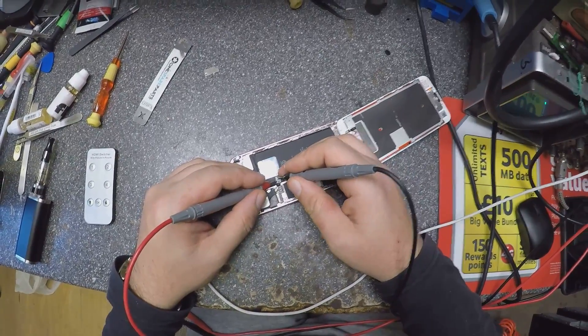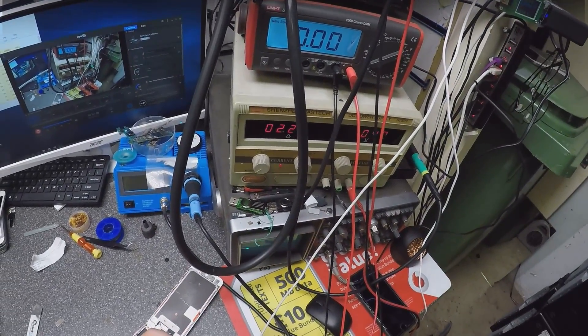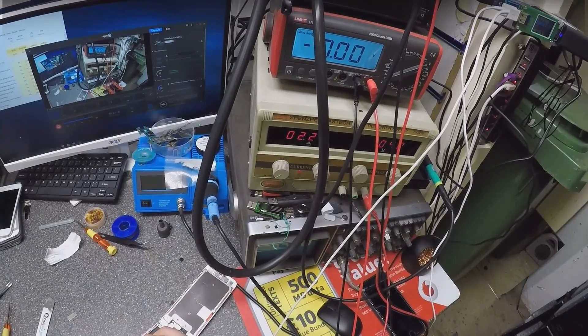Let's charge the battery. It's taking 2.2 amps, so that means the charger is okay.